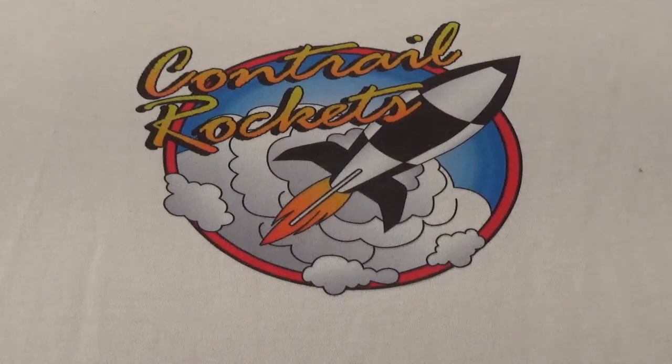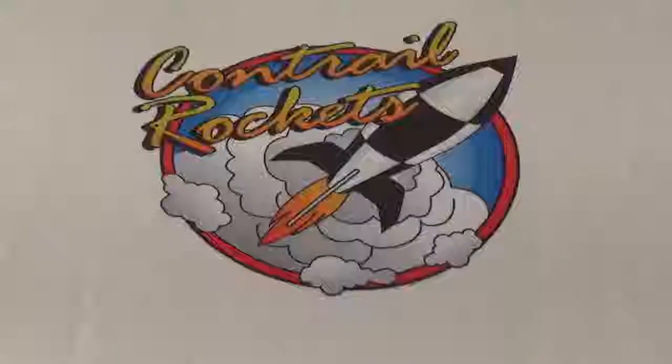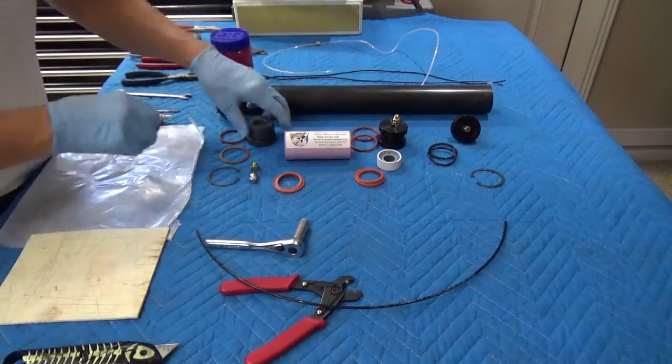Hello, and welcome to Contrail Rocket's instructional video on how to assemble an internally vented 54mm hybrid rocket motor. With all of the parts clean, we're now ready to assemble the internally vented 54mm hybrid motor.